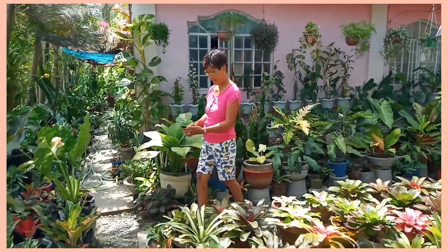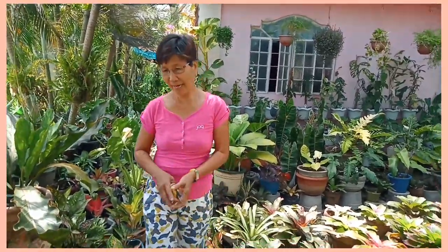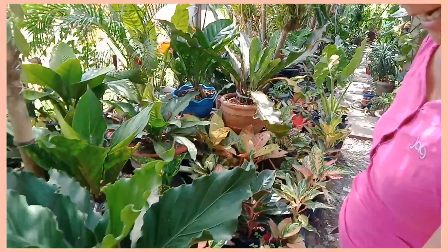Hello mga kahalaman, good morning! Ngayon po ay magha-harvest tayo ng bulaklak ng wave of love. Ito po siya mga kahalaman.